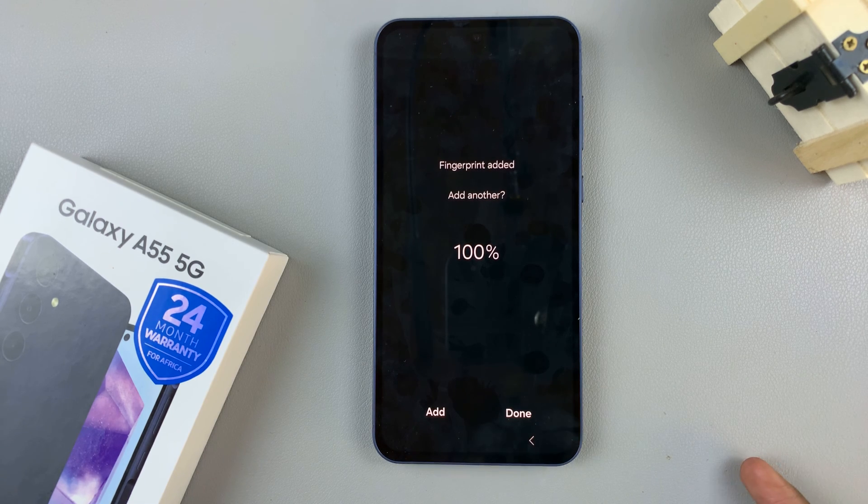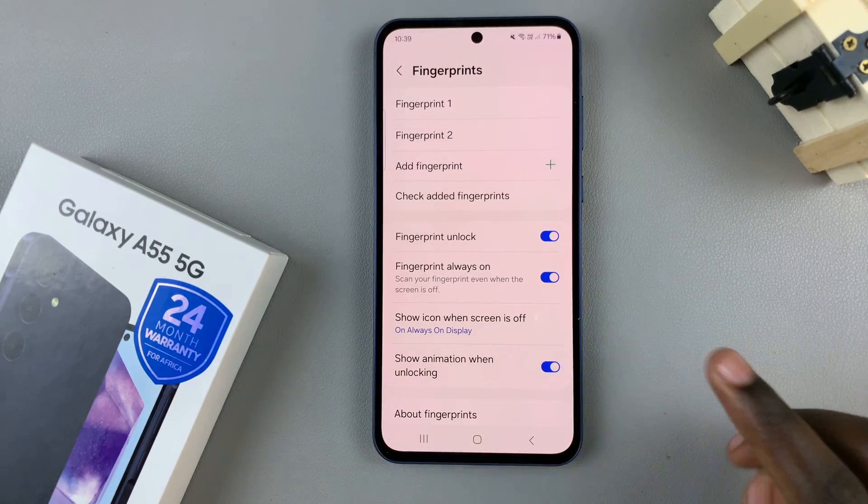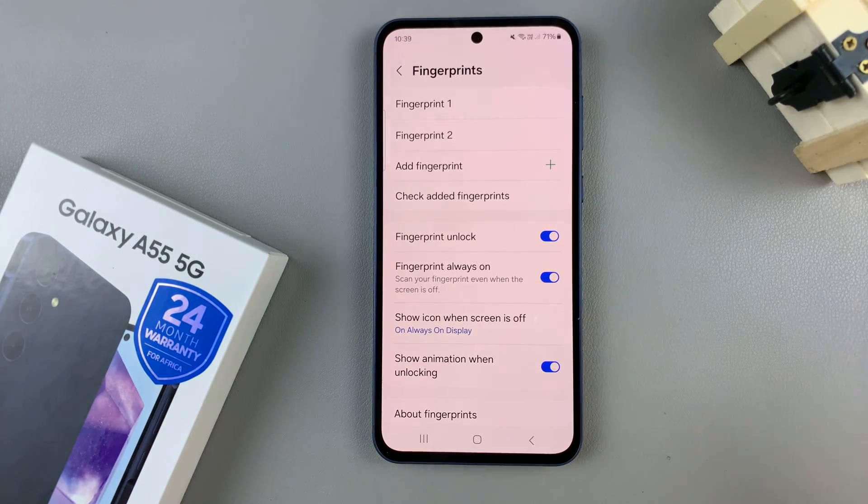Once it's been added, you have the option of adding a different one, or you can just tap on Done and you should see your fingerprint has now been added to your device.